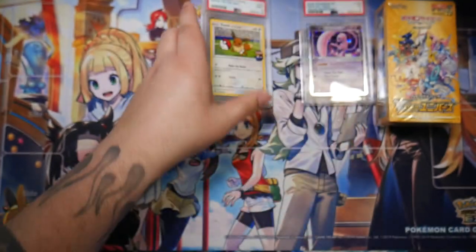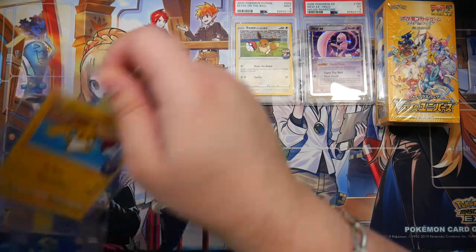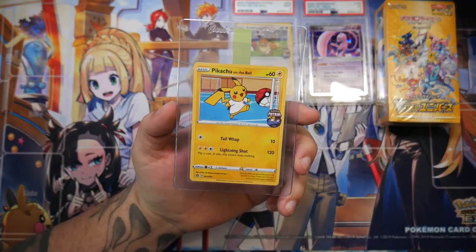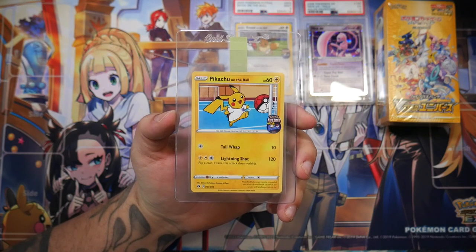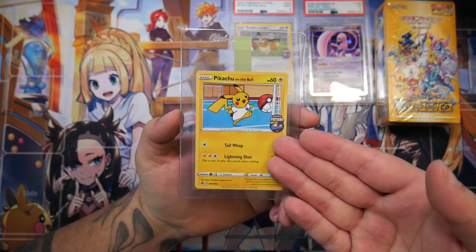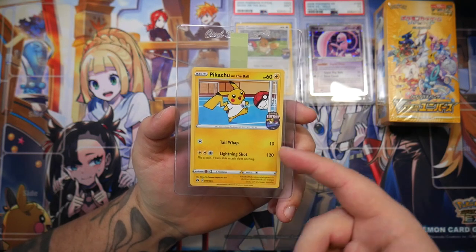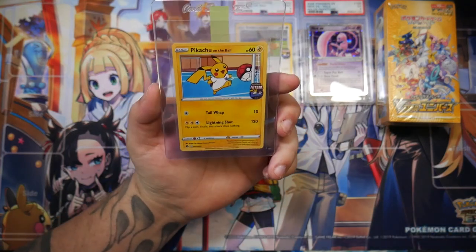This is pretty cool. So these are on the ball promos. If you remember, I did a post a while ago — I have the Pikachu one already. I got that in a promotion with Game last year. Game is a store in the UK, and there was a promotion where you could get these. These were quite expensive before the promotion — going for like 200 euros a piece. But now since the promotion has passed, these are like 30 or 20 euros. Still pretty expensive for a single card, but pretty cool.